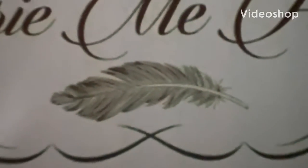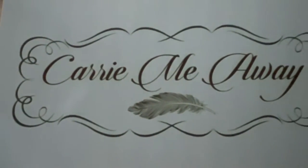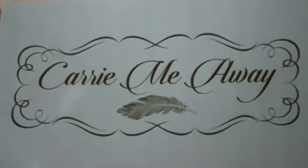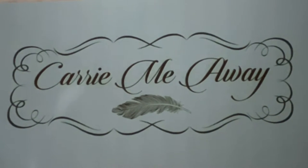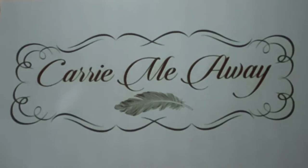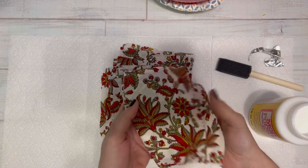Hey y'all and welcome to my channel. In today's video, I'm going to show you how to make a really cool fabric bowl with no sewing, just some Mod Podge and fabric. I used some old clothing, but you can use pretty much any light to medium weight fabric.